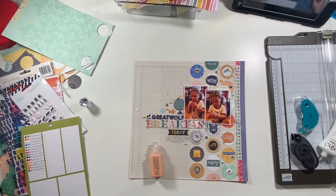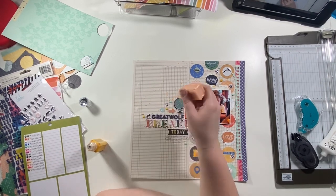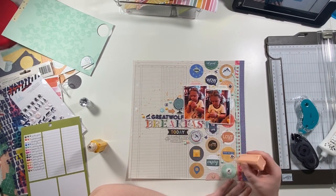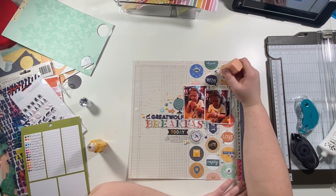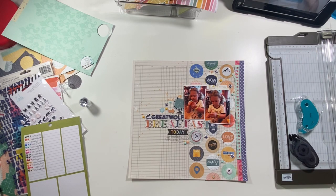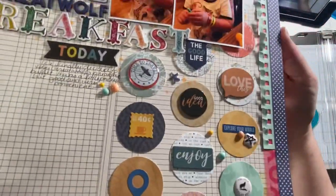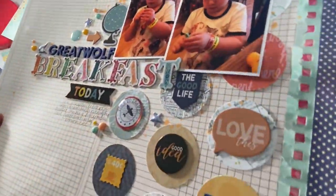That's pretty much it — that's my layout! Thank you guys so much for watching. If you liked this video please hit like and leave me a comment — it really helps put my videos out there and tells YouTube to show it to more people. If you want to see more please hit subscribe and hit the bell notification so you're actually notified whenever I post new videos. Come back tomorrow, I should have another process video. Have a wonderful day and happy scrapping — bye!